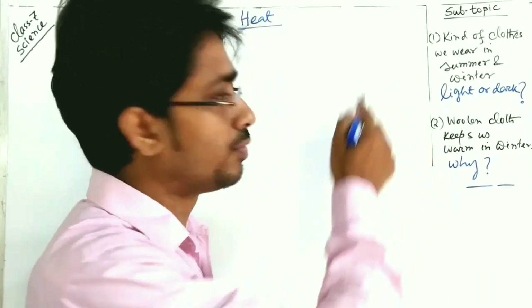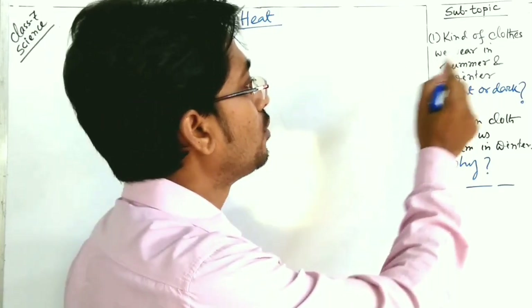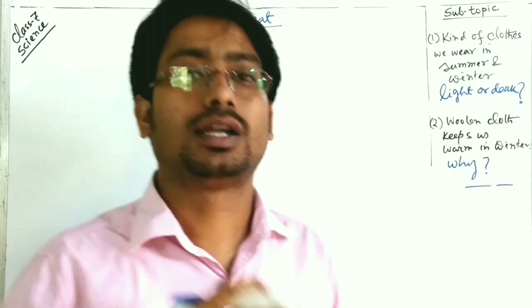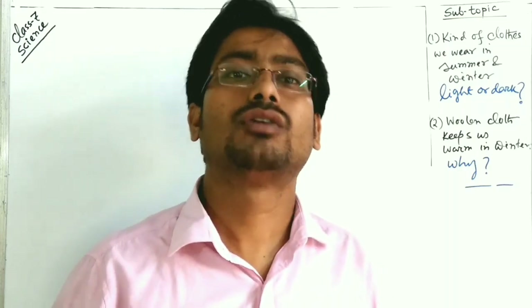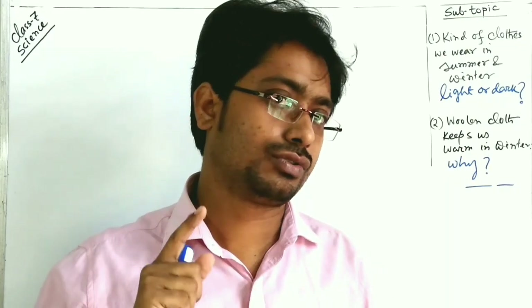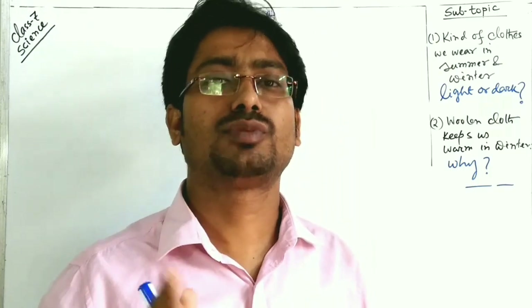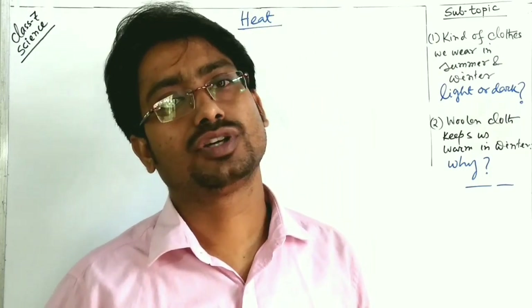First of all, we'll discuss the kind of clothes we wear in summer and winter, especially regarding color — what type of color we choose: light color or dark color. To know which color is preferable with respect to the summer or winter season, we have to do an activity.